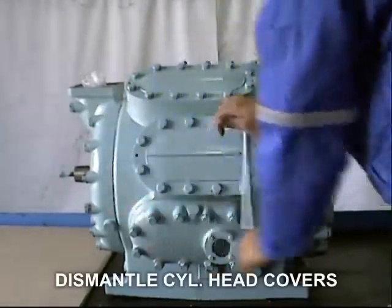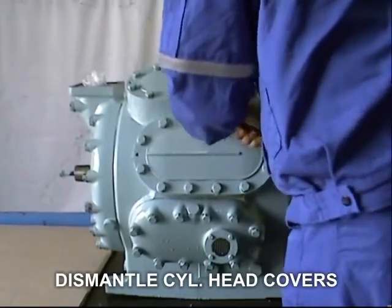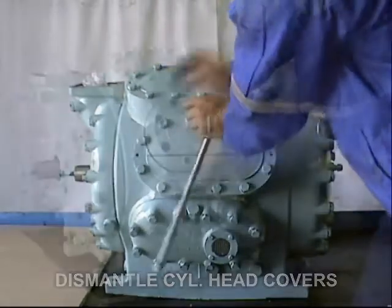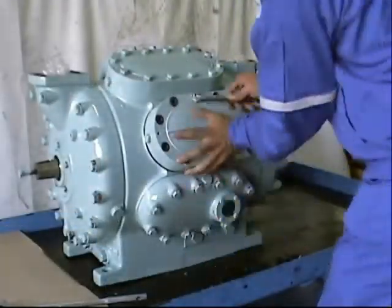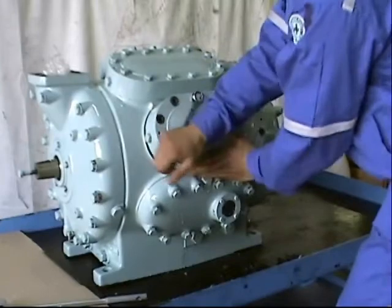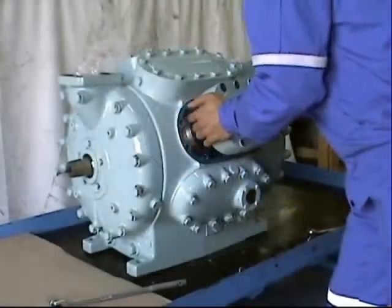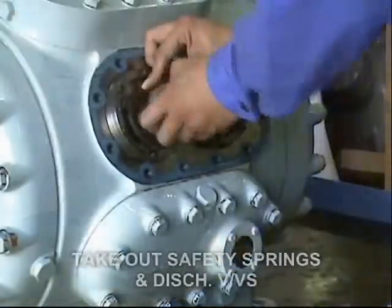First, dismantle the cylinder head cover. Using a proper spanner, carefully loosen the bolt of the bell plate cover.